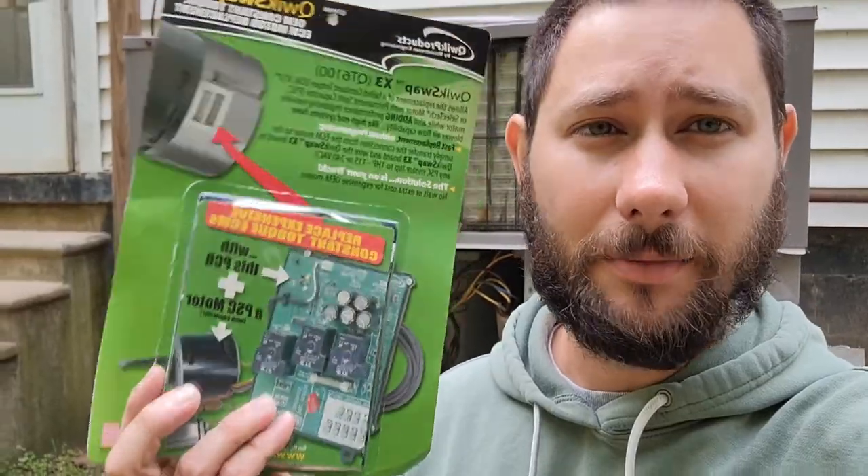I'm going to cut that price in half by using the product I'm using — saving the customer $500 while still giving them heating and cooling, which is what they need. When you find a customer that cannot afford that type of motor, you need to do your best to help them save money. I know the X13 or ECM motor may be more efficient, but right now they cannot afford the cost, so I'm having to improvise.